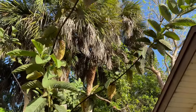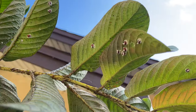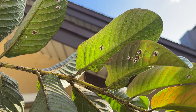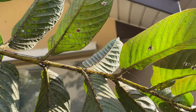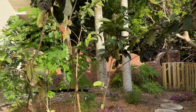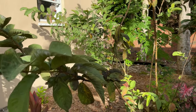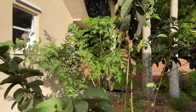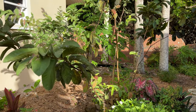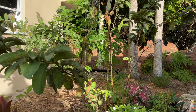Look at all these dead mealy bugs up here — a happy mealy bug would be a white one, but these guys are just dead. And look at all the dead soft scale insects on the branch there. So this concoction really did work. Now we'll see if the sooty mold starts to go away too. I'm still going to prune the tree, but I'm pretty happy with the results from the concoction. I would encourage everyone to give it a try.